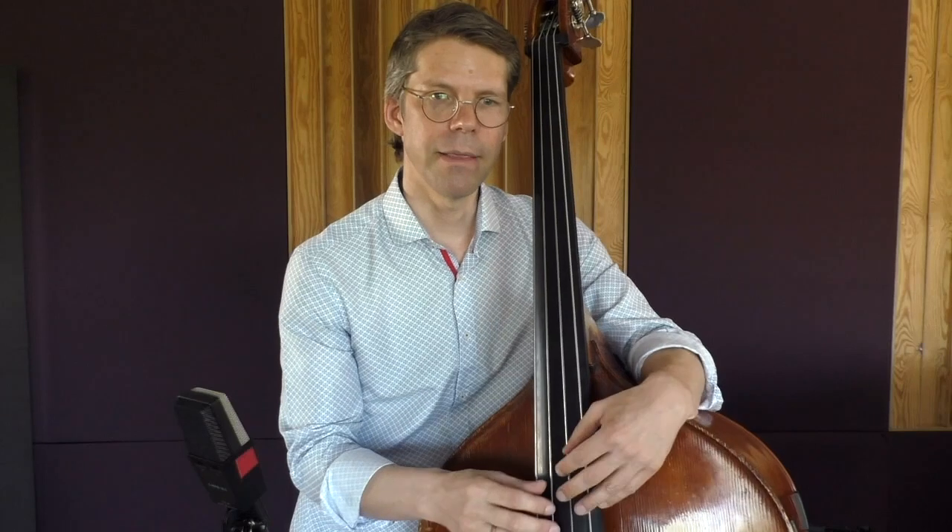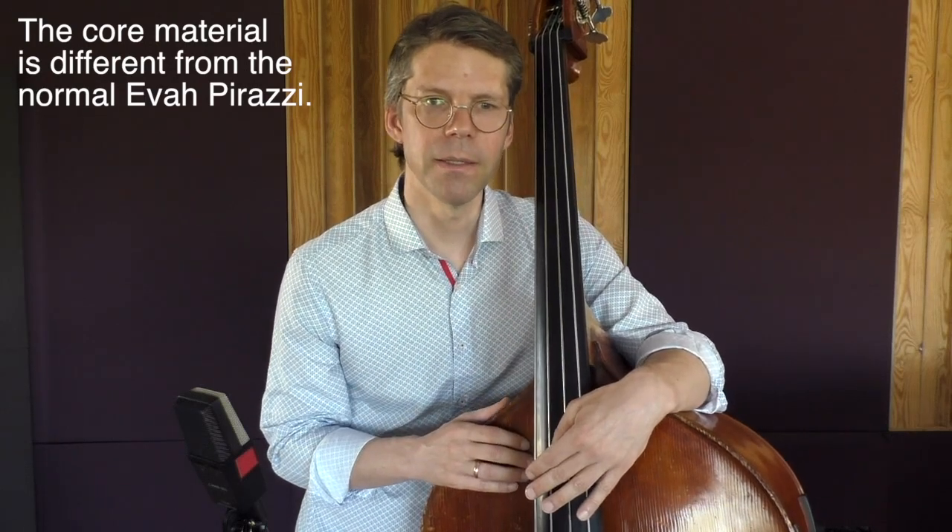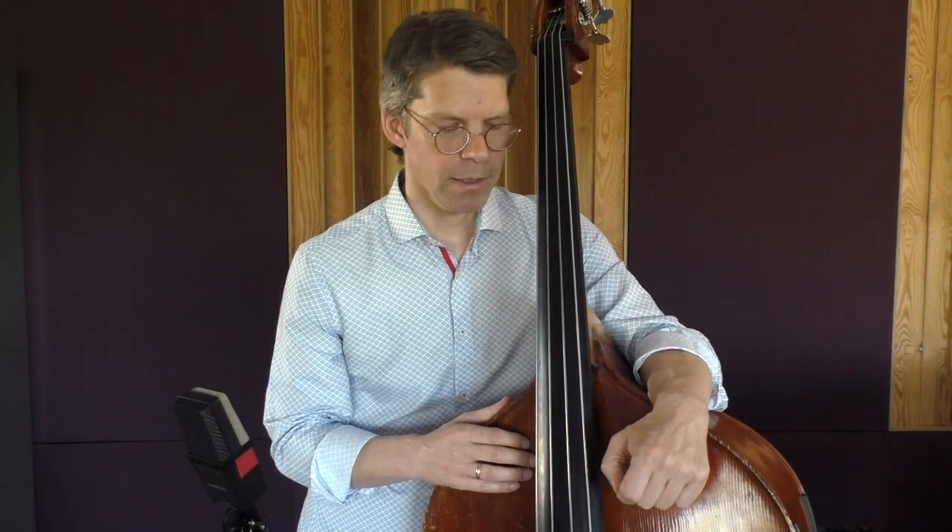Pirastro worked together with the French bass player Nicolas Dubouchet. His wish was to have plain gut strings for G and D and then synthetic strings for A and E. So they developed this set, and for the synthetic E and A they took the Eva Pirazzi recipe as a basis and changed it a little bit to sound more like a gut string.